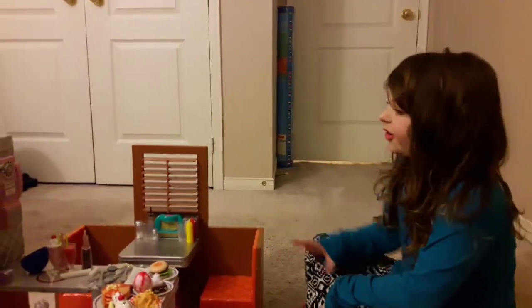Hi everybody, it's me Lily from AG Crafty Life and today I'm going to be reviewing the awesome Apple Generations Retro's 50s Diner. I'm super excited — this set is so amazing, there's batteries and it's really cool, so without further ado let's get on with the video.